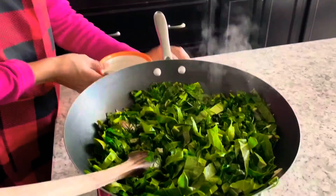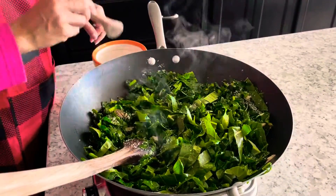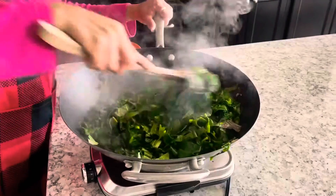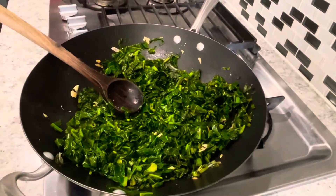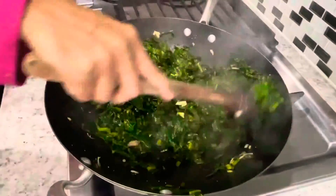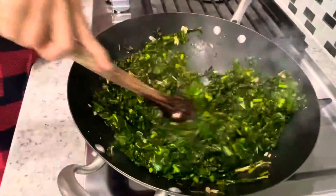Now sprinkle a teaspoon of salt evenly all over the leaves and mix it thoroughly. You can check the taste for the salt and add more salt if needed. Again make sure to mix all the leaves thoroughly so the salt is evenly distributed.